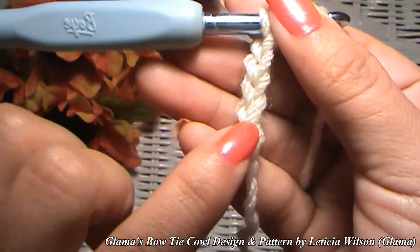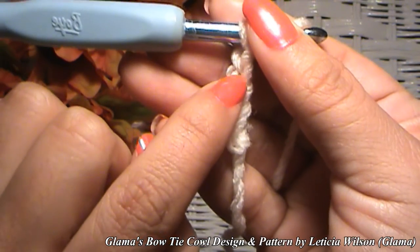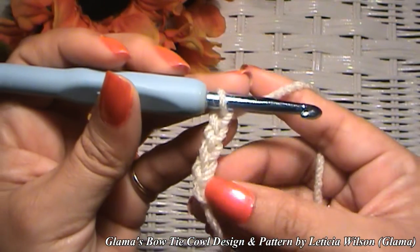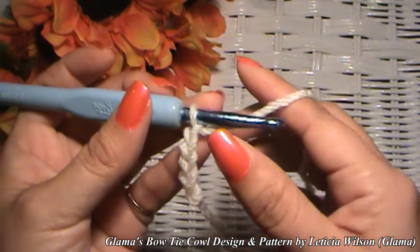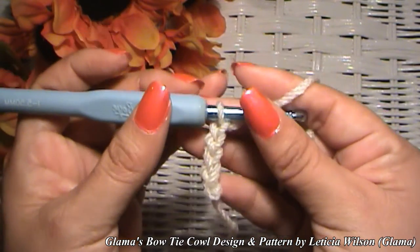The way to count your chains is by how many little V's you have. If you want to make yours longer, by all means go ahead — but mine is going to be 135 chains long.